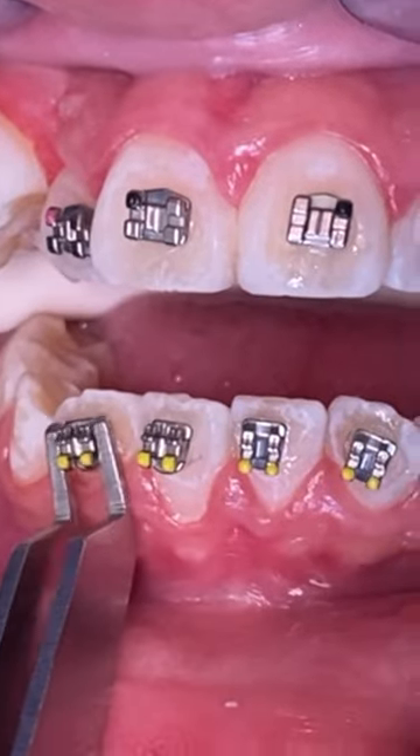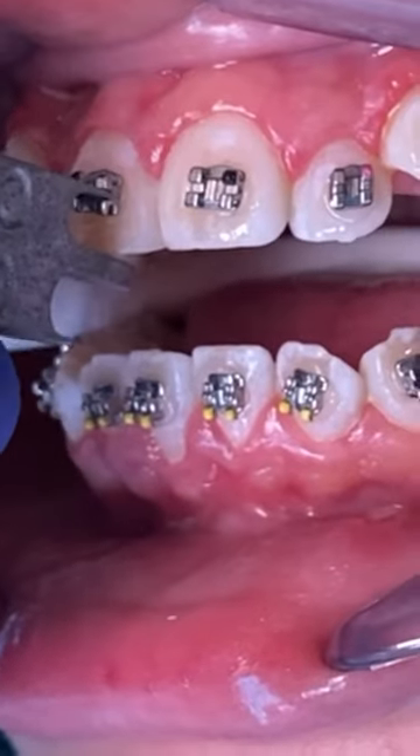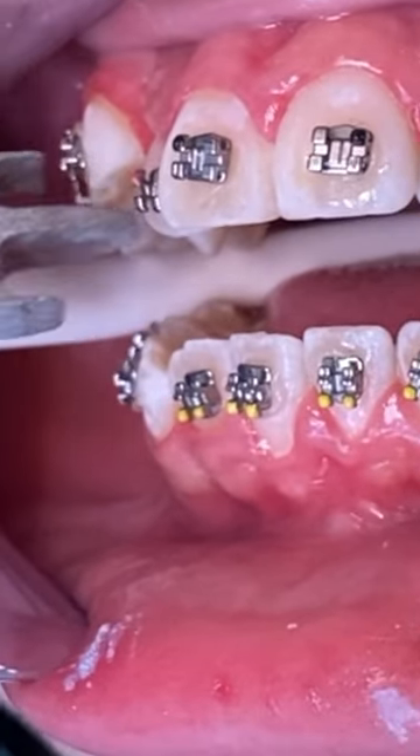Let us know what colors excite you more. If you like pattern solids, rainbow colors — that's definitely the fun part of getting your braces on.